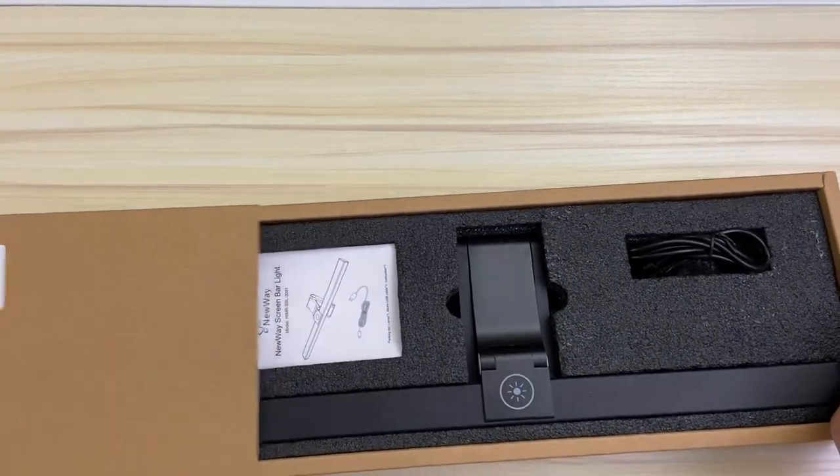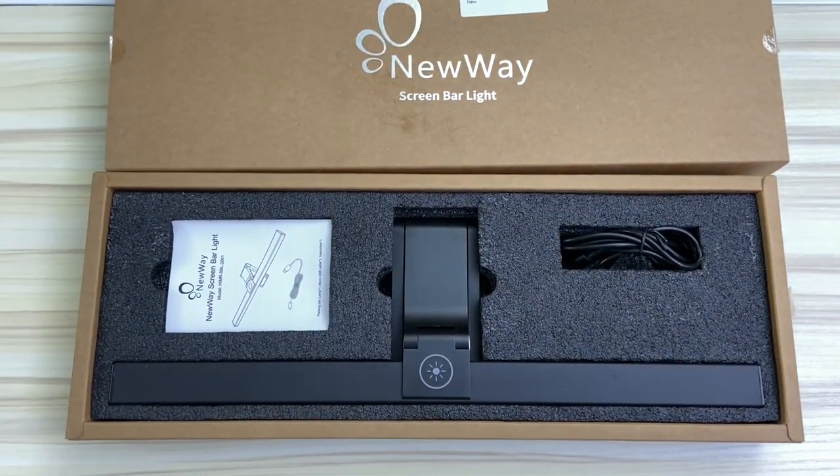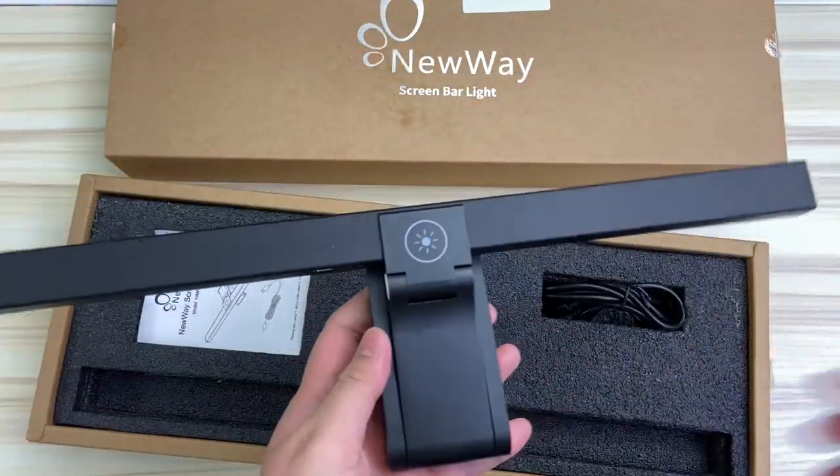So let's open this up and wow, that was actually really smooth and it just slides right out. That was strangely pleasant. As we can see, this light bar — I'm just going to call it a light bar instead of a bar light because it just sounds so much better that way.